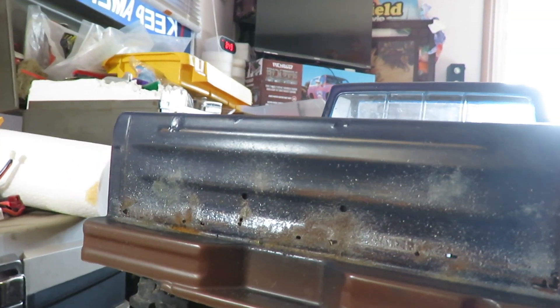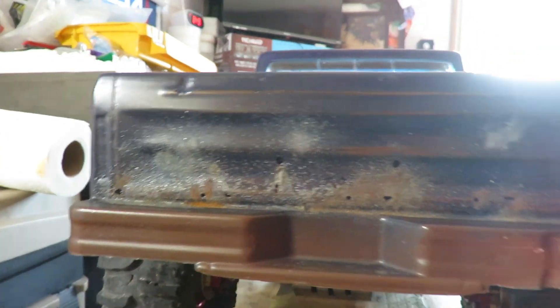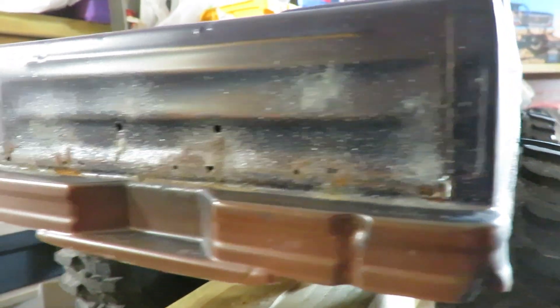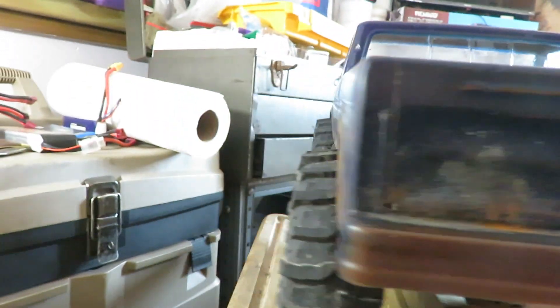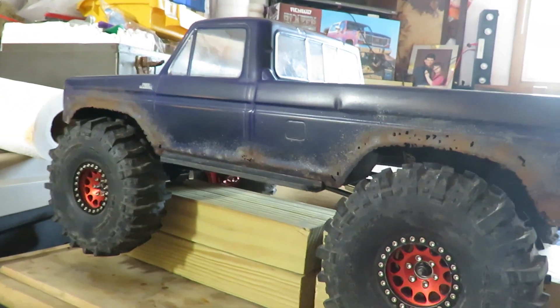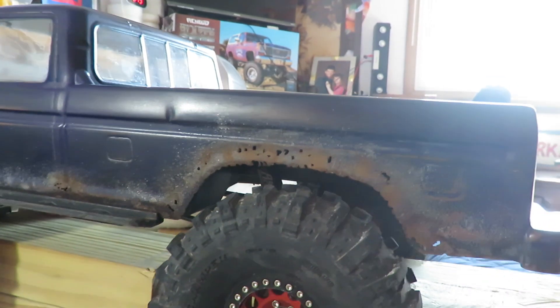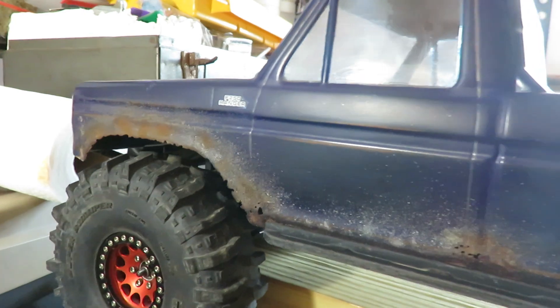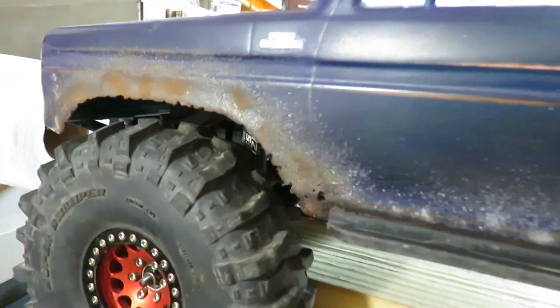Let me spin it around. I don't have any fancy tables, stands, or anything like that — everything on the cheap. This is an RC truck. What I wanted to do was duplicate my old truck, an old F-250 that I called Old Blue, and I did a fairly decent job.